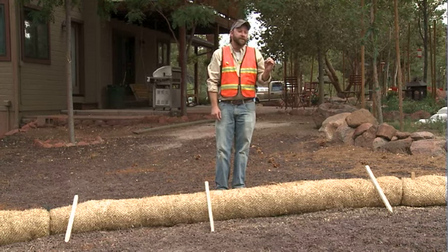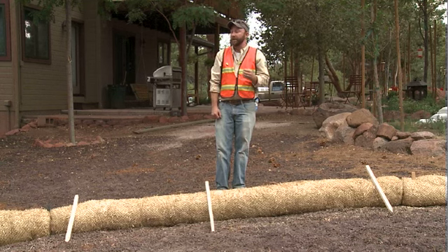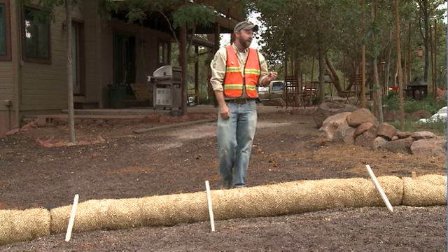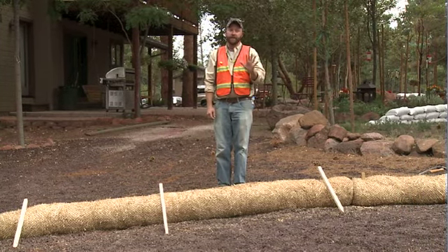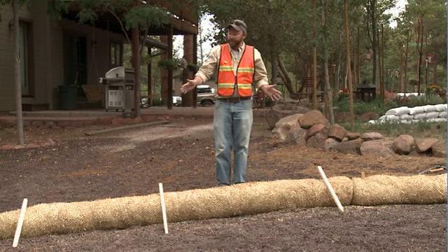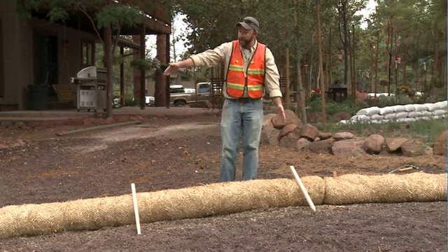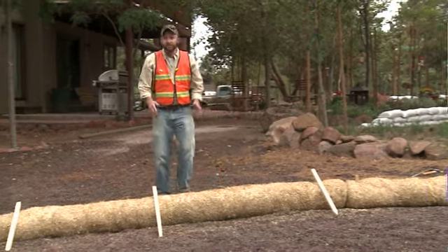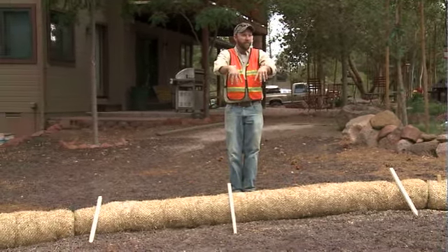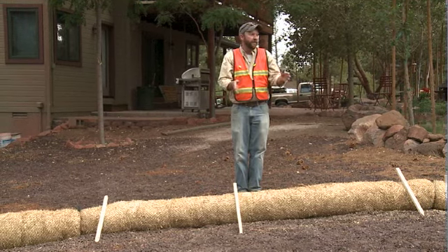Also available at the distribution center are wattles in 20-foot lengths, so you may be given those when you come to pick up your materials. The 20-foot wattles require five stakes each in the same distribution pattern — one on each end within one foot of the end of the wattle — and then three more stakes evenly spaced with no more than five feet in between.